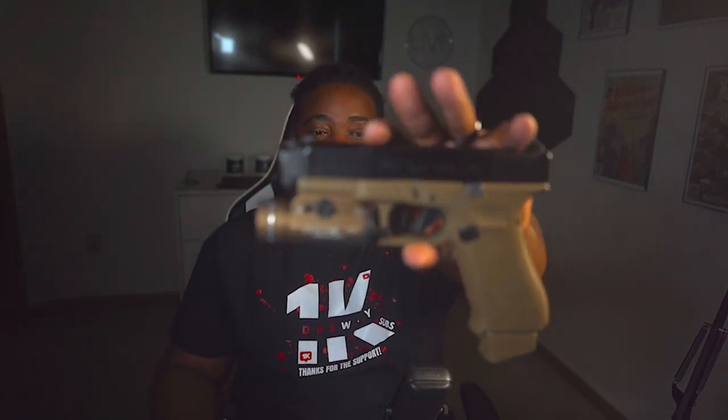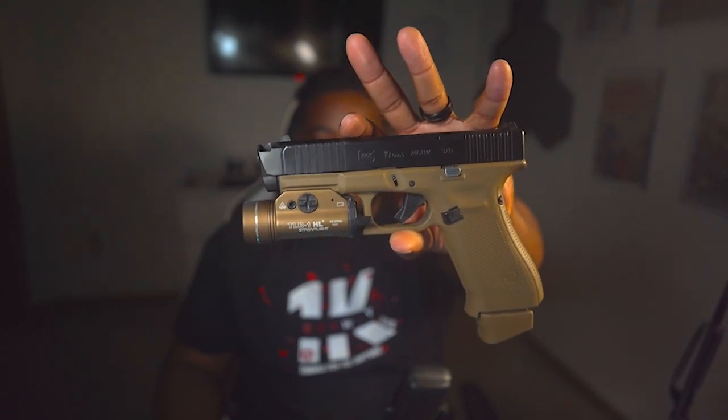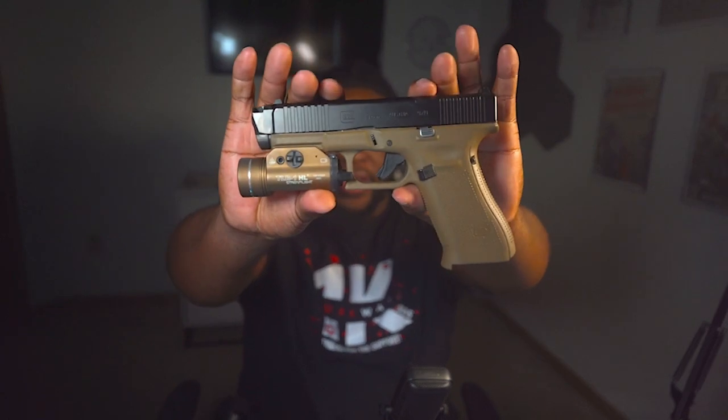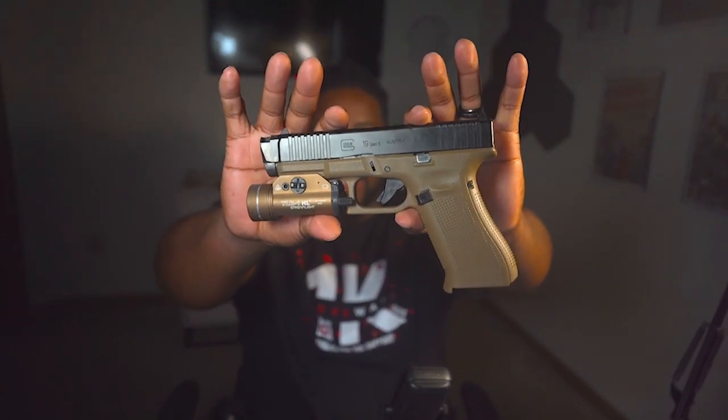What's up everybody, it's your boy locked and loaded. Today we're heading to the range to put a few rounds down on this new piece I got — we are talking about the Radian Ramjet Afterburner comp and barrel combo. Just look at that config — this is the Glock 19X frame with a 19 Gen 5 slide. We're going to head to the range and see how this stacks up against a stock Glock 45 or 19.